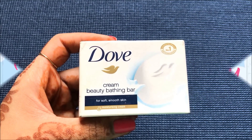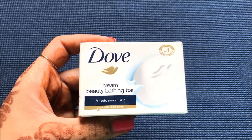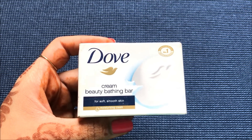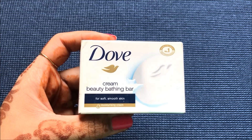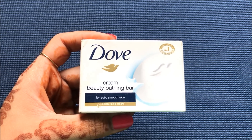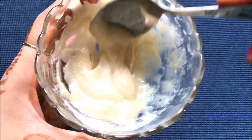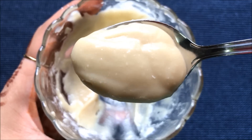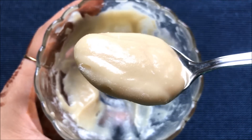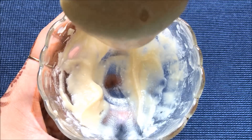Today in the studio I'm going to share with you how you can use Dove Body Soap to lighten and whiten your skin complexion and make it more fair, glowing, radiant and spotless. This home remedy is 100% effective and along with lightening and whitening your skin complexion, it will also help in completely removing your suntan and lightening your dark spots, acne scars, pigmentation, and will make your skin glowing, radiant, spotless and much fairer than before.